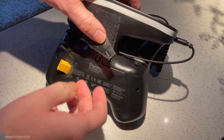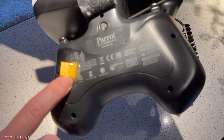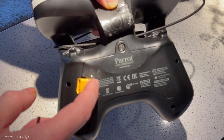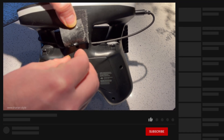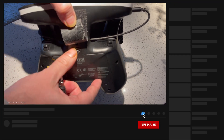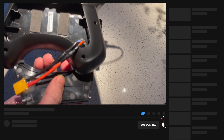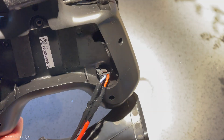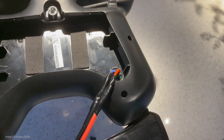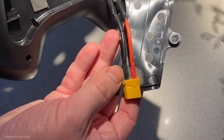Hey guys and welcome back to the channel. Today let's take a look at the last modifications to also prepare the SkyController for long-range flight. We were building that hyper long-range drone out of the Parrot Disco and the Opterra frame, calling it now Grogu. And what we had to do is still extending the battery life of the SkyController 2 to match the long-range and the long flight time the drone can now do.